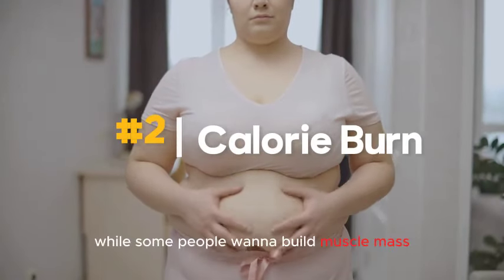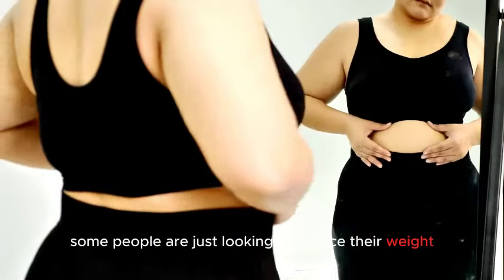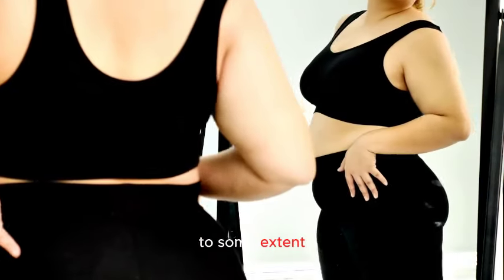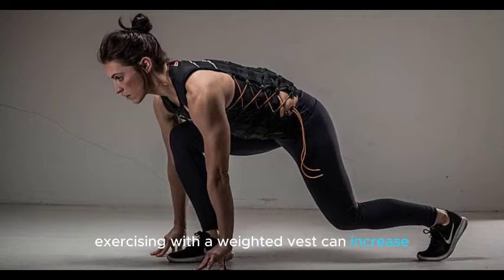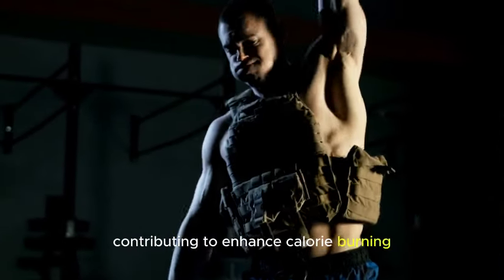Number two: Calorie burn. While some people want to build muscle mass and improve their cardio, some are just looking to reduce their weight. So is wearing a weighted vest while walking for fat loss a good idea? To some extent, it is. You will require more energy to walk or even do other exercises. Exercising with a weighted vest can increase the number of calories burned during a workout, as the additional weight requires more energy expenditure, contributing to enhanced calorie burning.